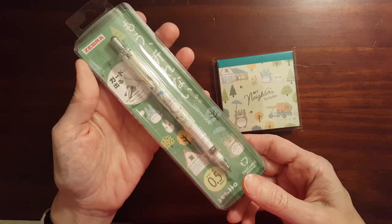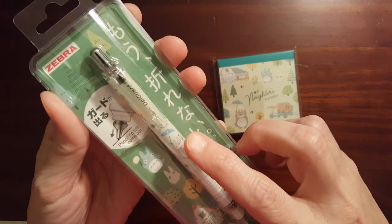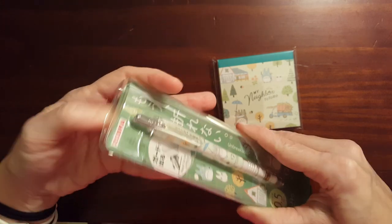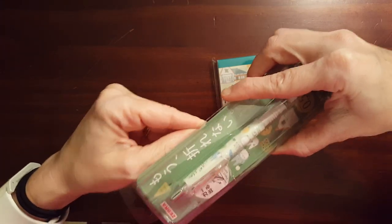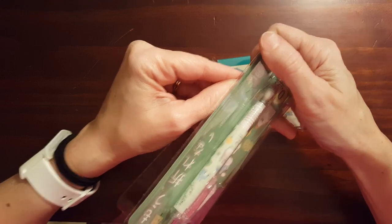I bought this pencil because of the My Neighbor Totoro. My daughter, at least she used to be interested in the My Neighbor Totoro and the Studio Ghibli stuff. And I thought she would like this.